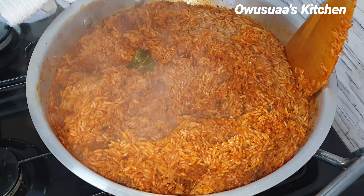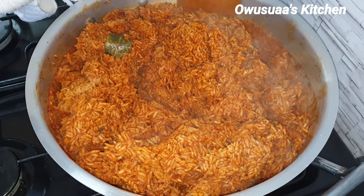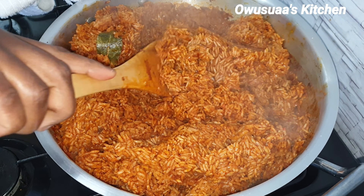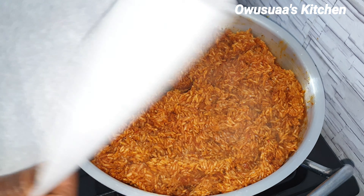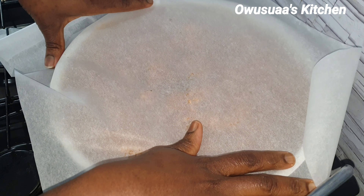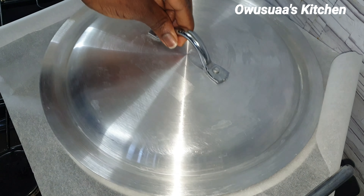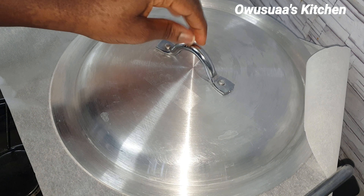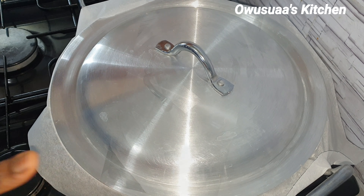If you are new here, hello and welcome — this is Omuswa's Kitchen, please subscribe with your bell on to receive all notifications. As you can see, our jollof rice is looking great. It cooked on a low heat for about 20 to 25 minutes and I've just stirred everything so the top also gets a chance to cook.